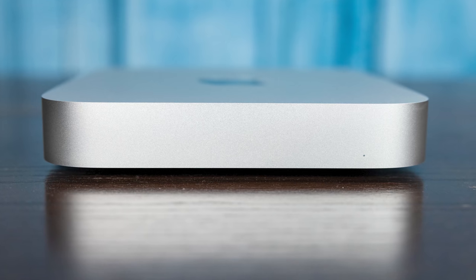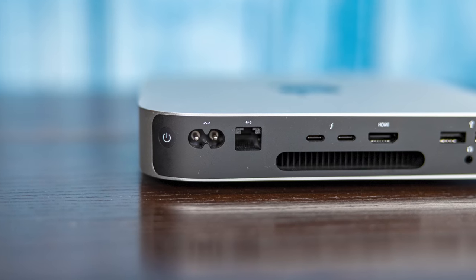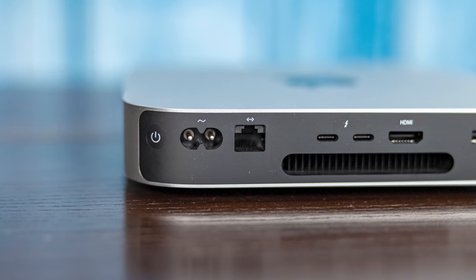Hey guys, this is Patrick from SDH, and today we're going to take a look at this thing. Now this is pretty clearly the brand new Apple Mac Mini M1 edition. You may be sitting there thinking you saw this come out last year — it did, but this is the brand new 10 gigabit ethernet version.